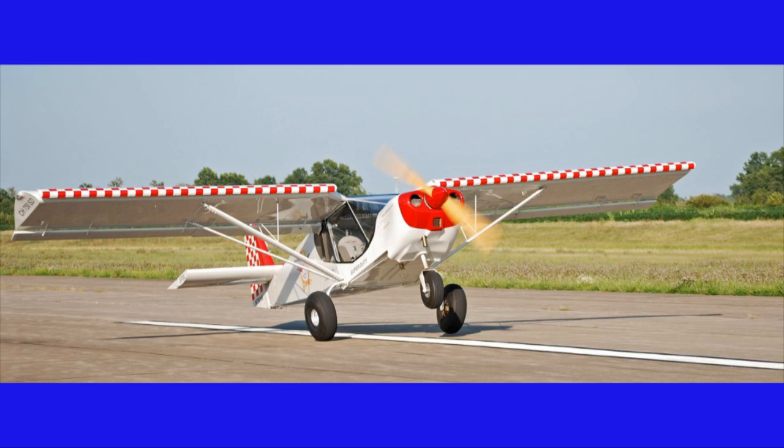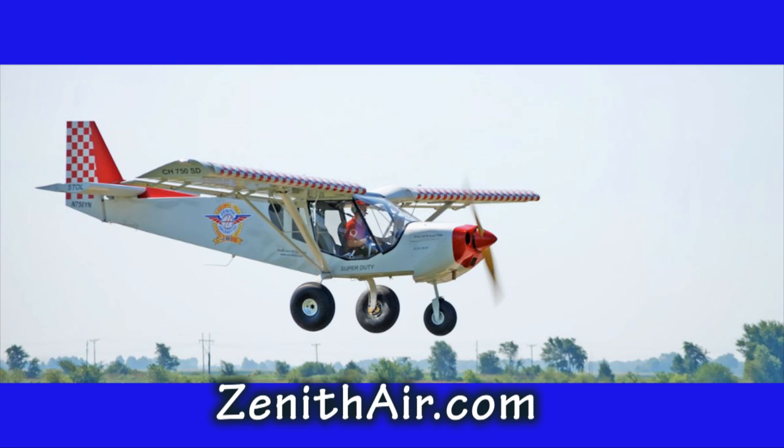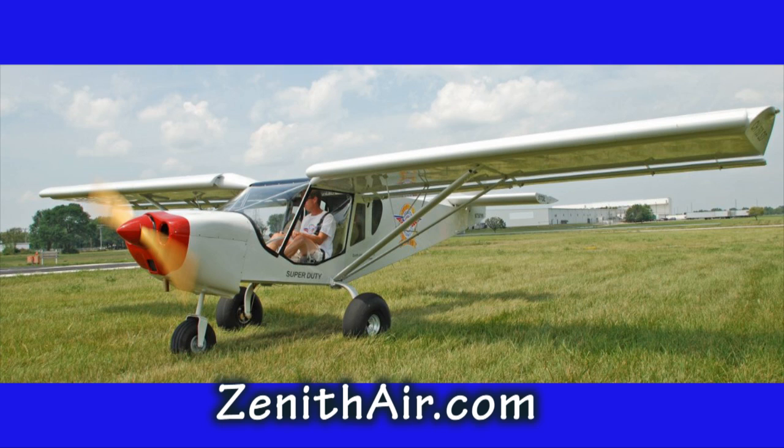If you're not familiar with the Zenith Super Duty, visit Zenith's website for all of the details of this aircraft. Because of the step-by-step detailed presentation of this video, speed things up if you feel the pace is too slow using the YouTube speed setting controls.